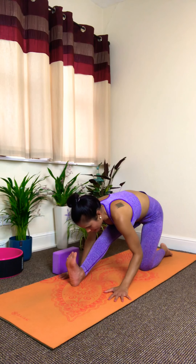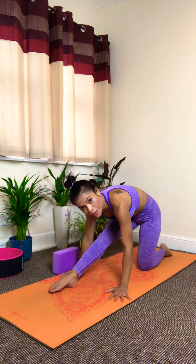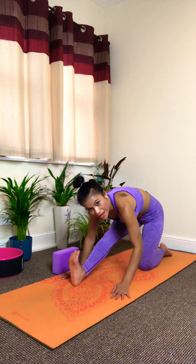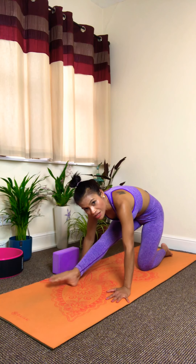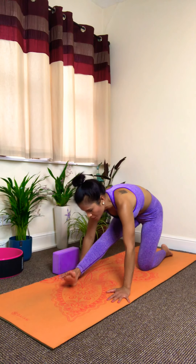You can also point your toe forward, then flex — point and flex — to add more movement to the muscle and the hamstrings, getting a different sensation when you stretch the leg. Now the block is coming in handy.